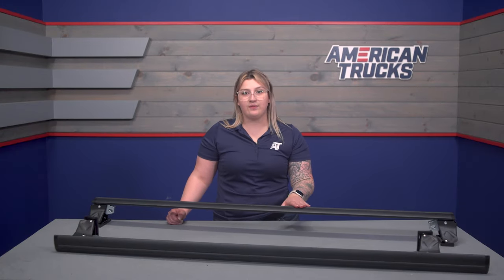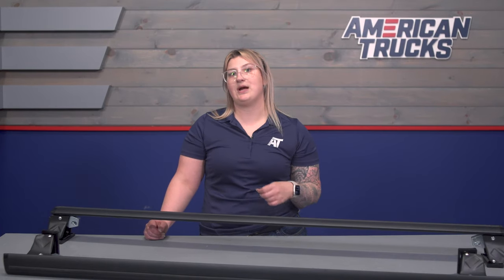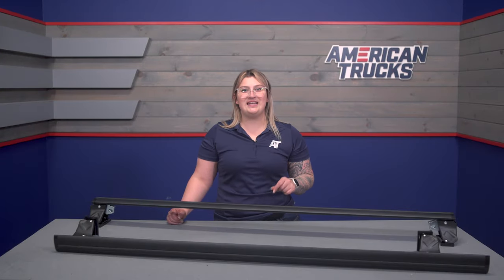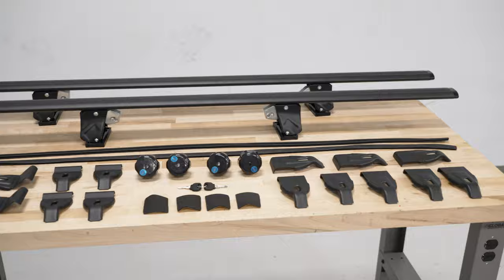In the middle of each of the rails, there will be a rubber strip for some extra traction to keep your items from sliding when they're strapped down. One of the standout features is the easy-to-tighten and remove knobs on either end for the door frame clamps, making the system very user-friendly when it comes to its use.